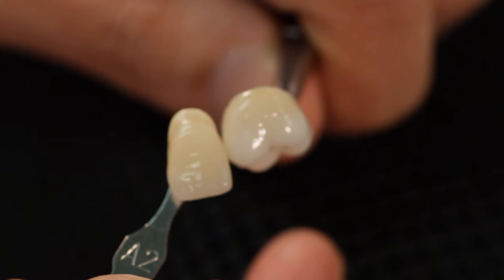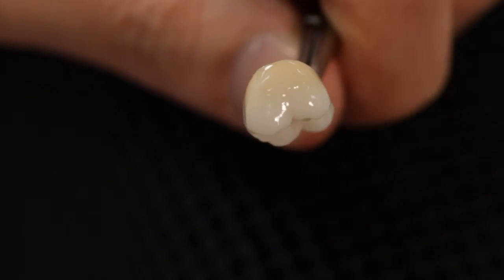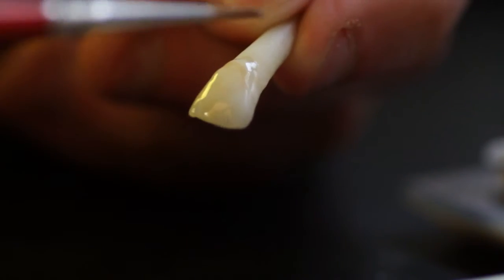Due to the unique properties, it takes a matter of minutes to individualize the surfaces of your crown and bridge work — to paint on white fans, decalcifications, hairlines, and crack lines, or to characterize your restorations.